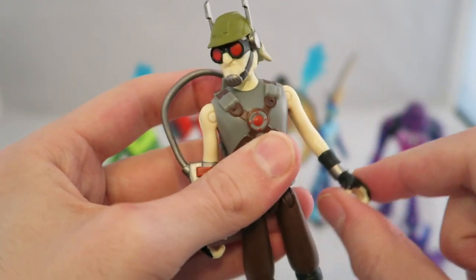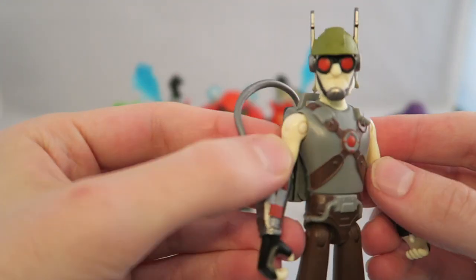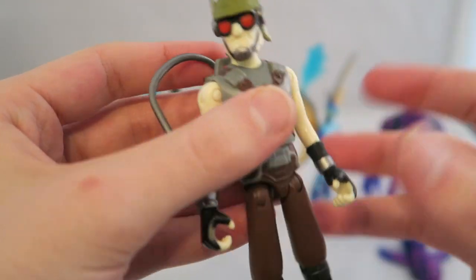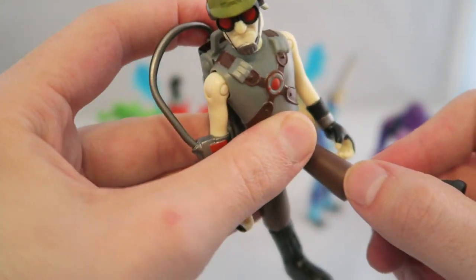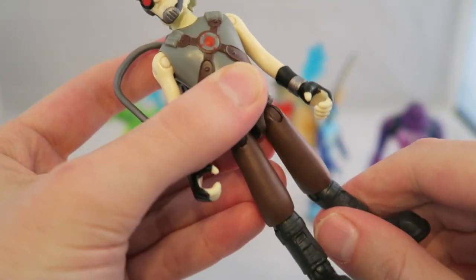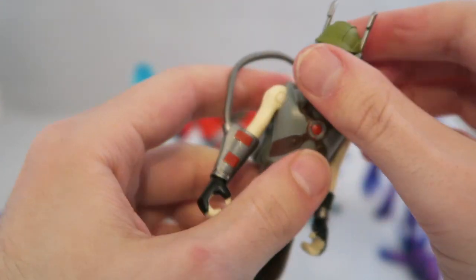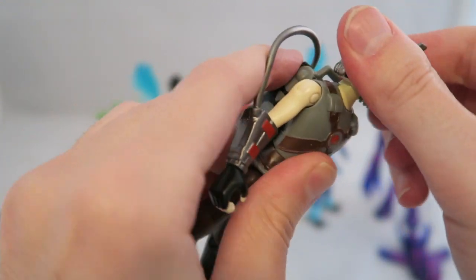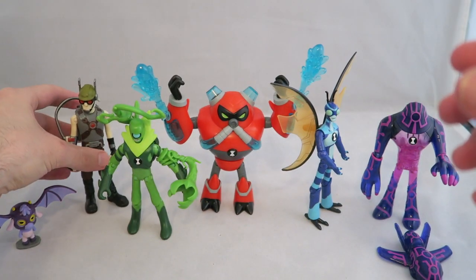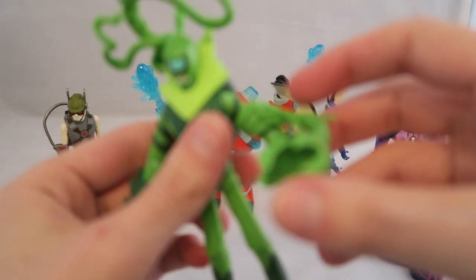It just comes off as awkward — the classic figure-ready-to-hold-a-weapon hand with nothing to do with it. Articulation-wise, he has a little hinge but can't bend his elbows, which is kind of annoying for making poses look natural, especially since most other figures have that. He can move his legs back and forth, has knee bending, a little bit of waist articulation, and you can move his head all the way around and up and down, which adds a bit of extra personality.